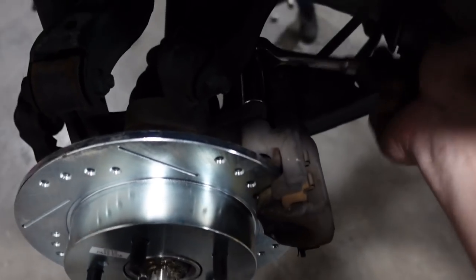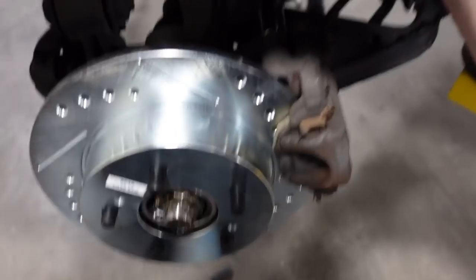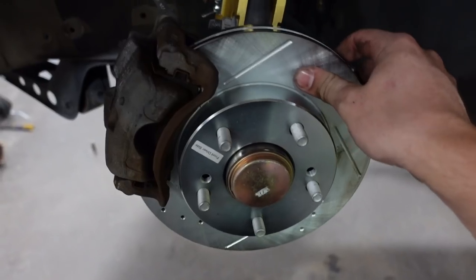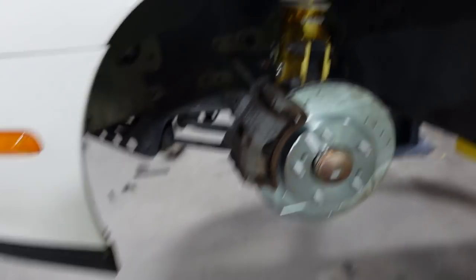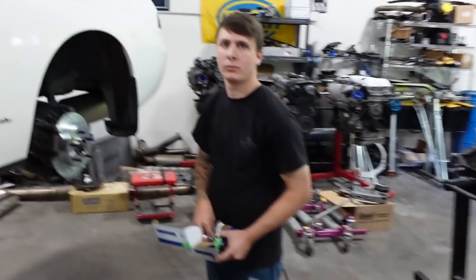Look at that — love to see it. The stock brakes are so puny and ugly, we'll change that eventually. But for now we're good to go. We can do the rear coils next.